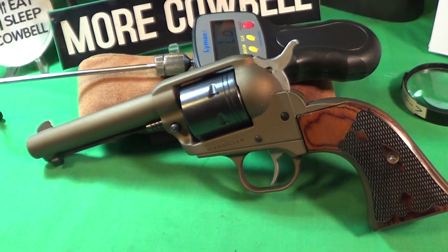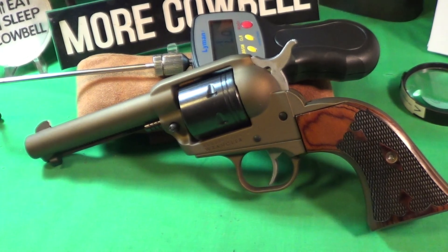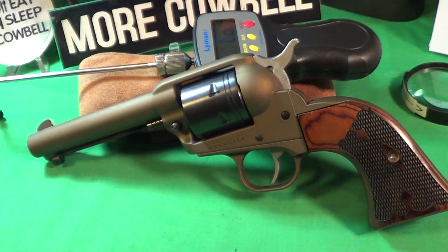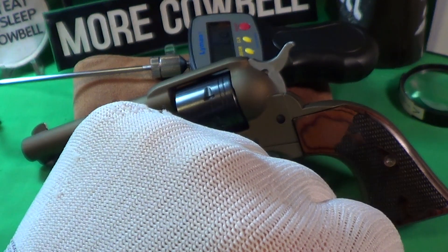Oh, and one thing I didn't say — this new Ruger Wrangler cost about 215 dollars, it's a pretty good deal. And I think it deserves a little cowbell — knuckle bump.